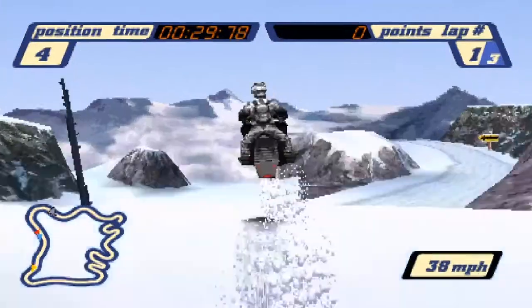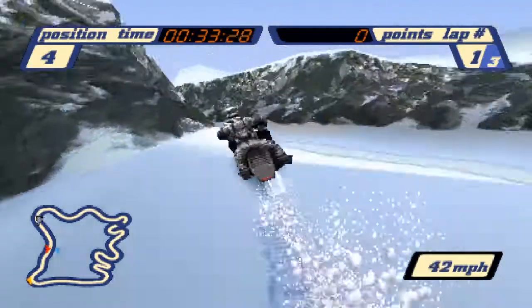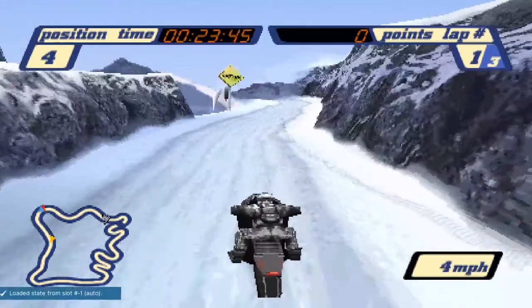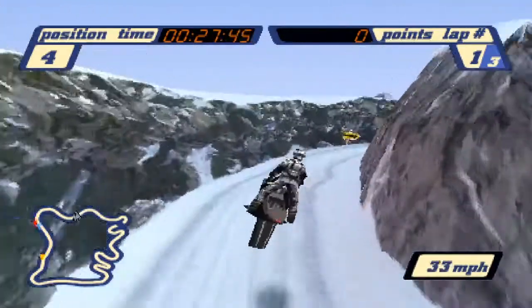In Sledstorm and the majority of racing games out there, your vehicle will lose speed whenever you go off jumps because that's just how physics works. So in a speedrun sense, the less time you spend in the air, the more time you save on the ground. This aspect has shaped the routing for every track to what it is to this day.